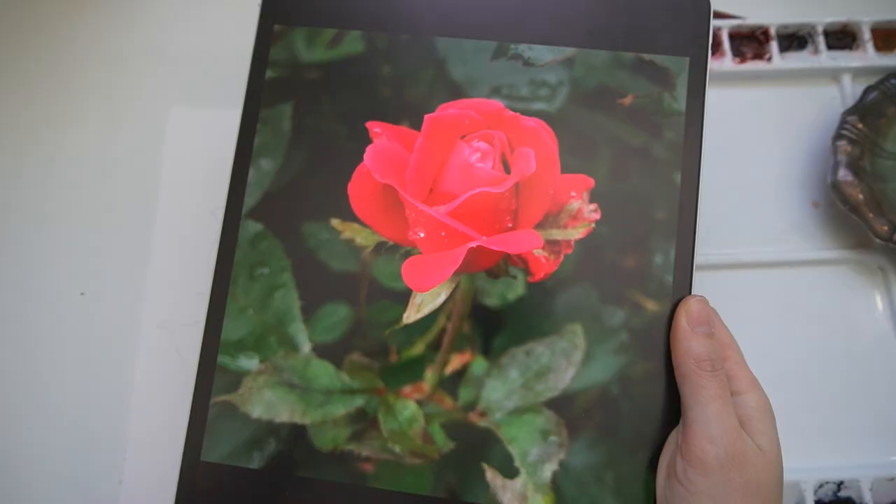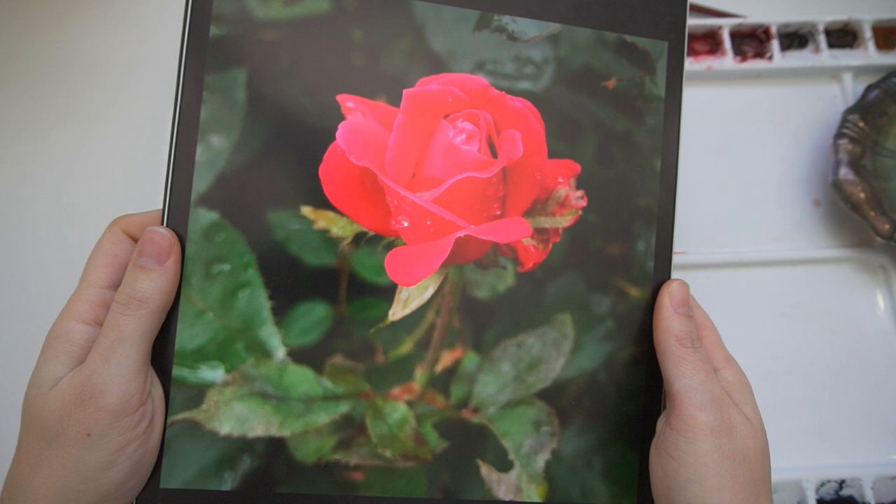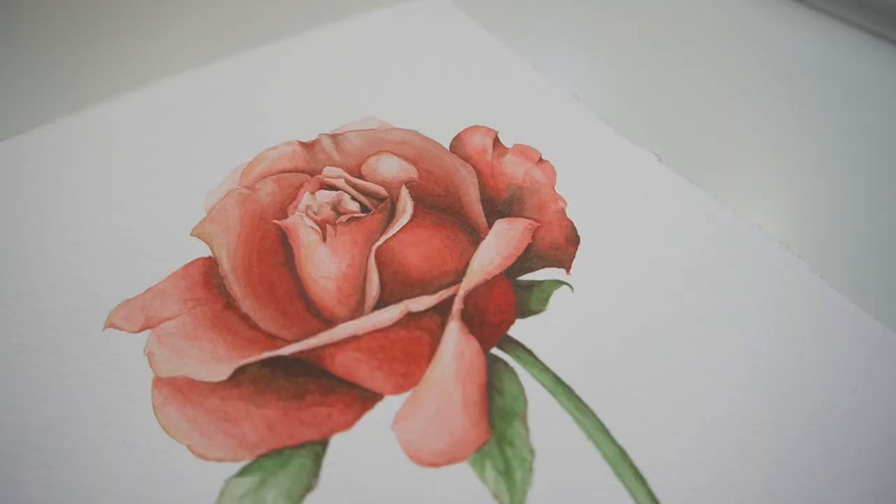There are few things more classic and romantic than a red rose. Add watercolor into the mix and you've just taken it up an extra notch. In this video I'm going to take you through my process of creating this beautiful watercolor rose. I'm really excited to be able to dive in and show you these techniques.